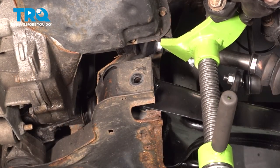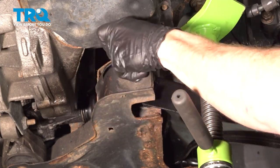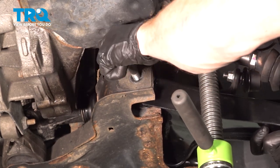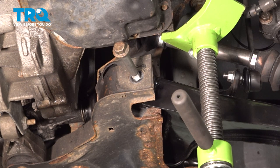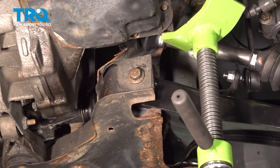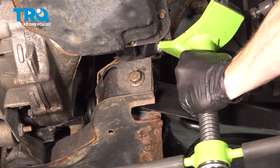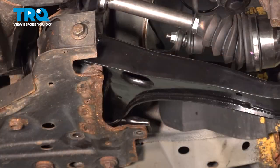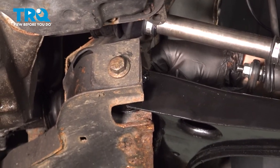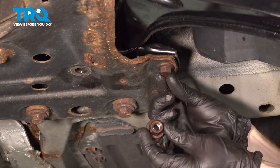Once you have that in place, continue on by safely raising your transmission again. We'll get our nut on there — we're only going to start this on, and then we'll continue on with our two rearward bolts. With that one started, we'll move along. Put in that bolt with its mounting nut on top.